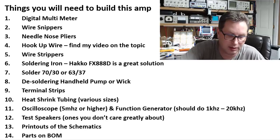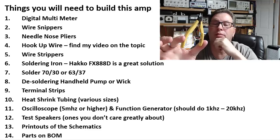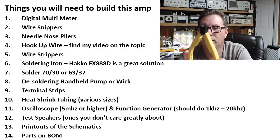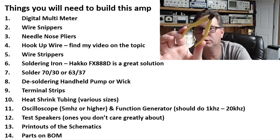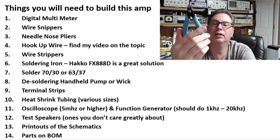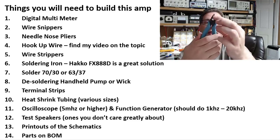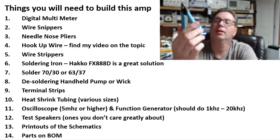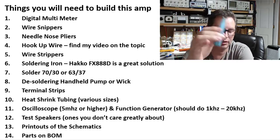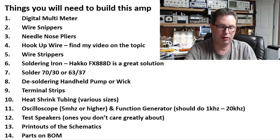Next, wire snippers. I use three different types. This is a set of Lindstrom, made in Sweden, 0.1 to 0.8mm copper wire snips — small, tight, easy to get into little places, about $20. These are the Xcelite 175M, about $18 shipped — really good wire snips, highly recommended, the old industry standard used by the gazillions in electronic component build shops. Then there's a set of Tronex, a bit higher end at about $75, but you certainly don't need those.